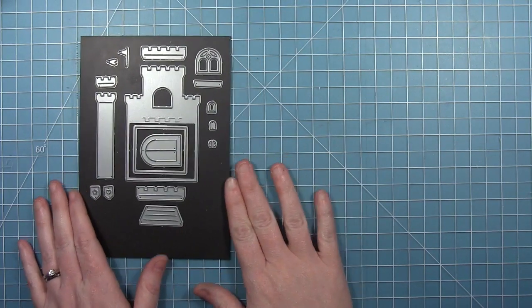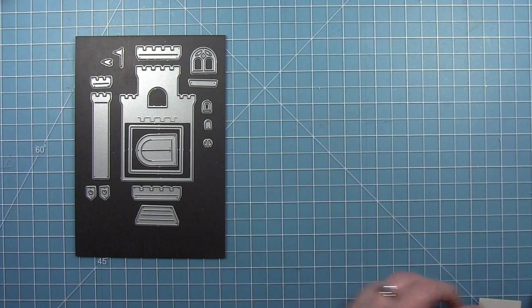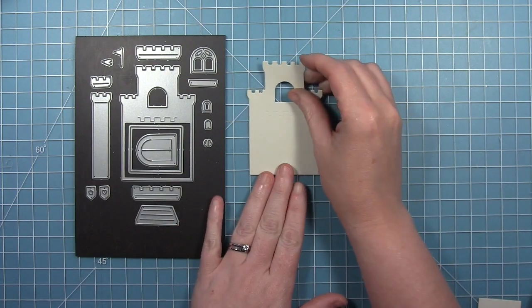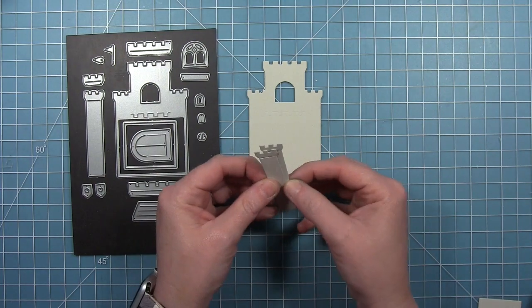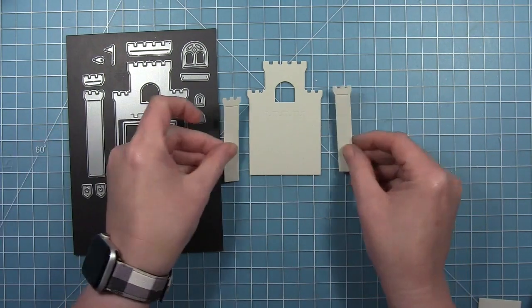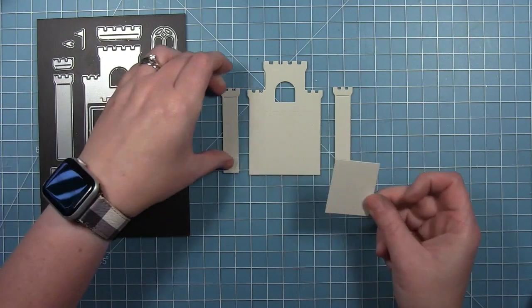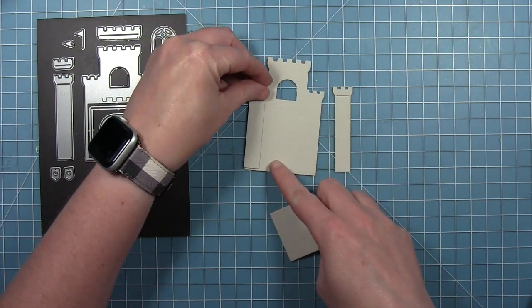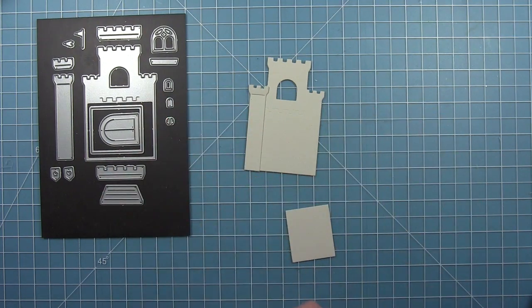Hello, welcome to another Lawn Fawn video. Today we're taking a look at the new build a castle die set. This castle cuts out the main body of the castle. There's also a die that will cut a tower for each side. And then there's this rectangular piece that you can layer in front of the towers to make the front part of the castle and give it more dimension.